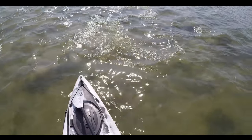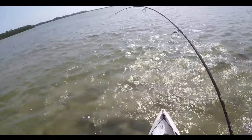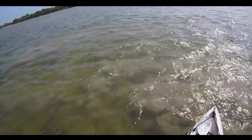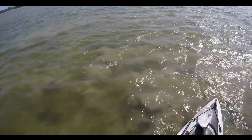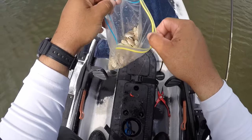For equipment you will want a 2500 to 4000 size reel on a 7 foot medium to medium light action rod with 10 pound braid. You want the lighter line because this is a light setup, so it just makes it easier to cast it out.